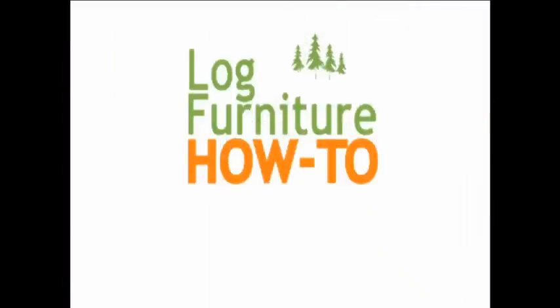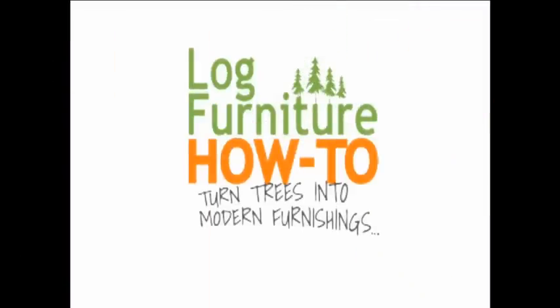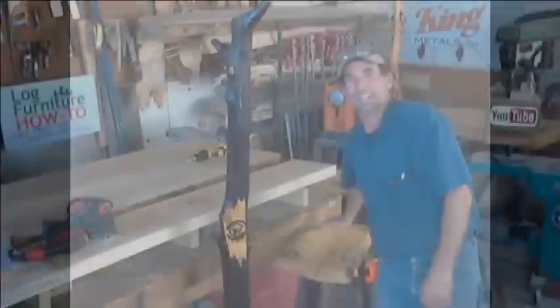Welcome to Log Furniture How To, the most all-inclusive site on the net for log and rustic furniture, fixtures, and decor. That's LogFurnitureHowTo.com.